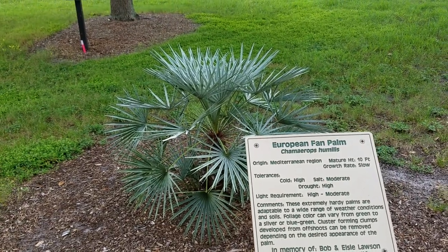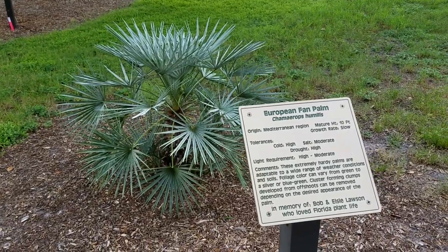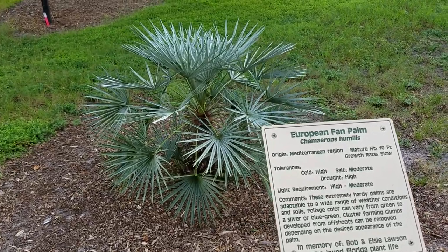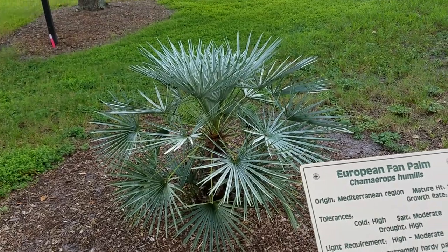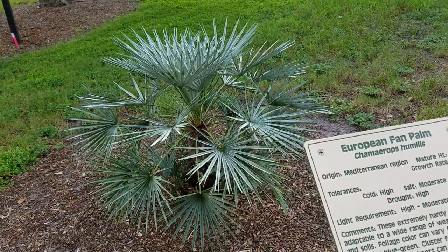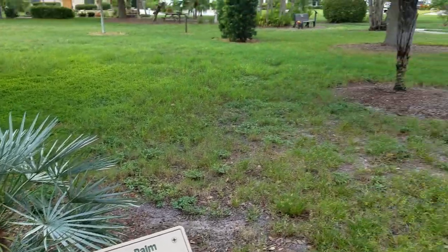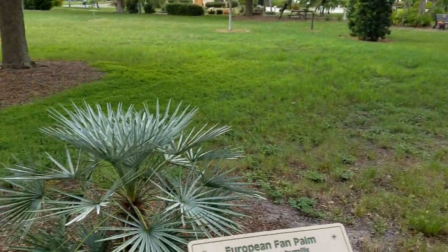Hey everyone, Christian here. I realized I had never done a video on the blue version of Chamaerops humilis, or more precisely Chamaerops humilis variation serifera. The serifera refers to the waxy silver coating on the fronds. This is basically the blue-silver version of Chamaerops humilis, which you can see over there — that's the green one, and this is the silver one.